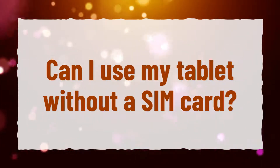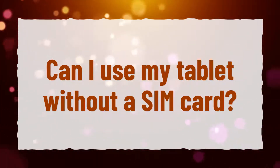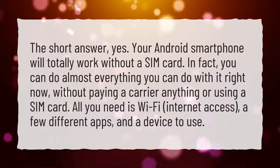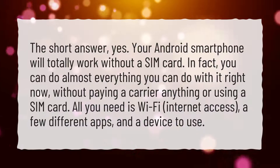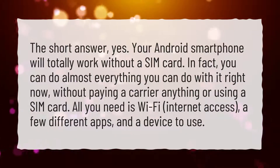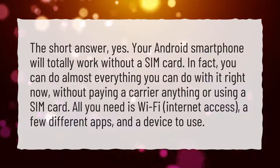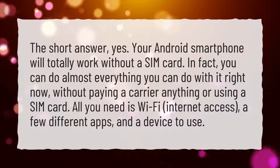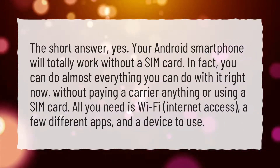Can I use my tablet without a SIM card? The short answer: yes. Your Android smartphone will totally work without a SIM card. In fact, you can do almost everything you can do with it right now, without paying a carrier anything or using a SIM card. All you need is Wi-Fi, internet access, a few different apps, and a device to use.